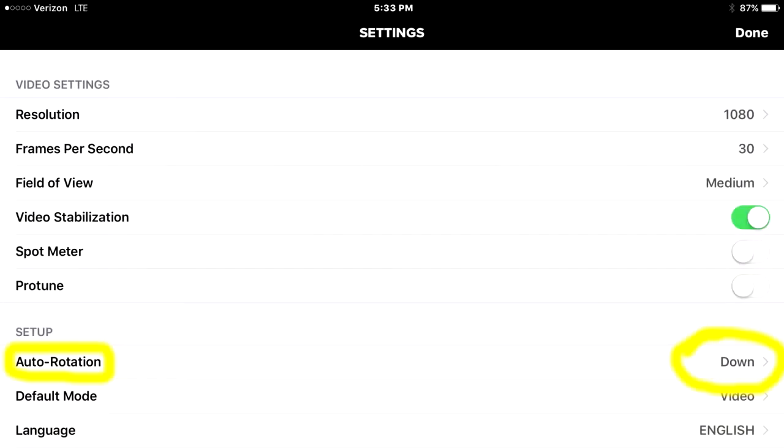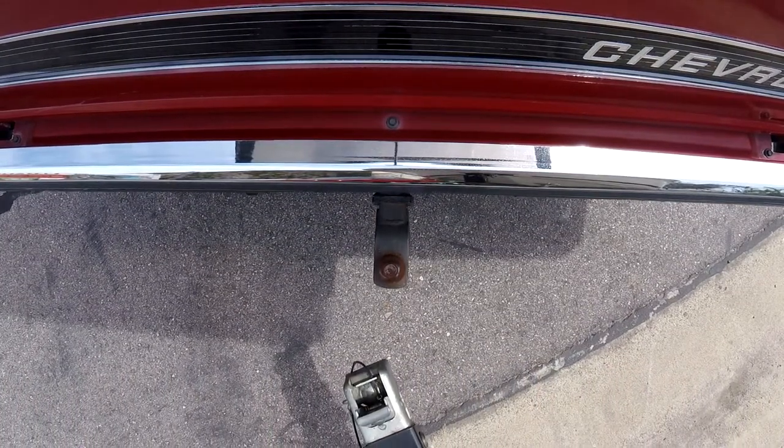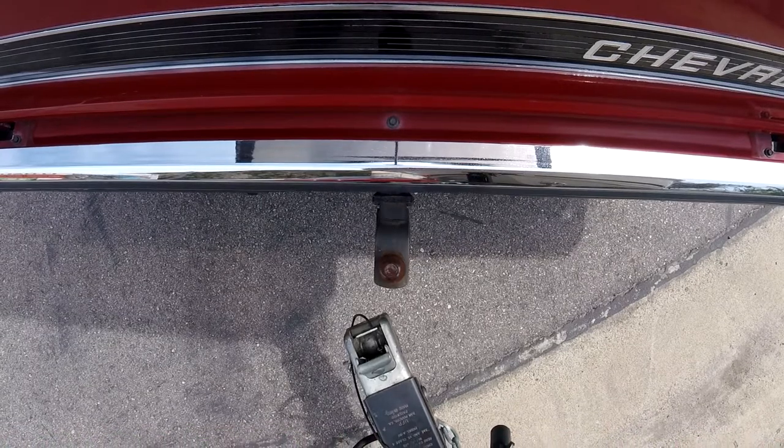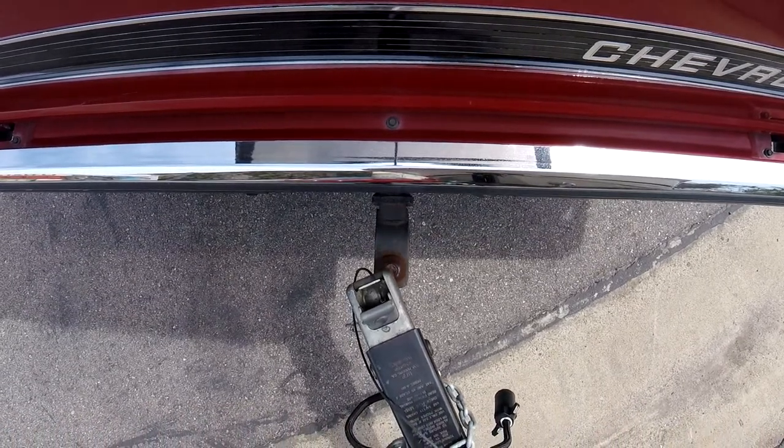All you have to do is go into the settings of your GoPro camera and change the auto rotation to down. In my case you can probably flip the camera around and that would work fine too, but this is what the view looks like from the iPad mini inside the truck.